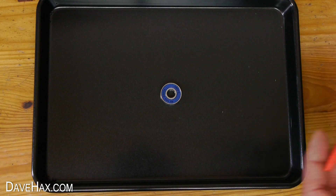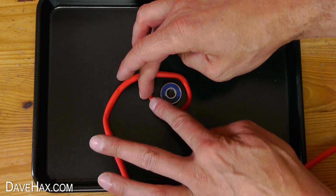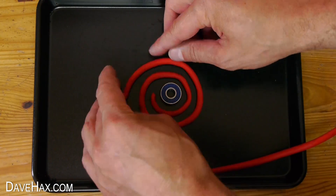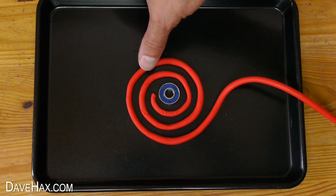This one is actually pretty simple to make because all we need to do is take our plasticine worm and spiral it around the bearing like this. Don't make it too big if you want to hold it in your hand. Once you're done, try to make the spacing as even as possible.